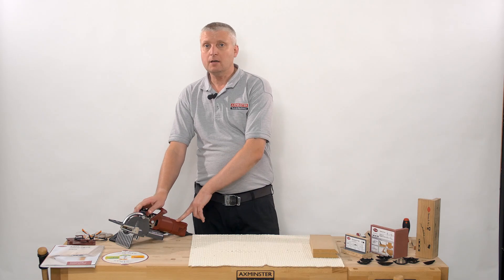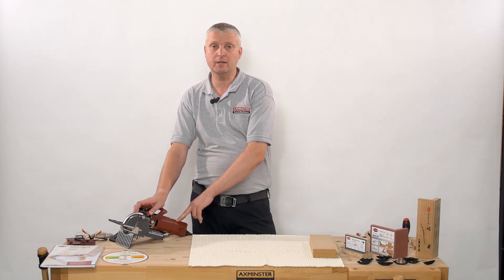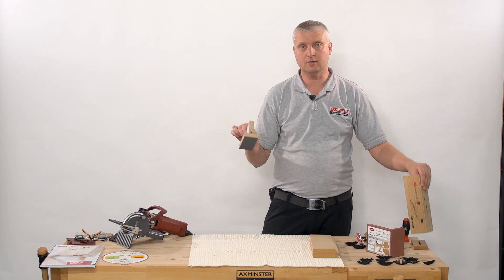Today we're going to talk about the Lamello Zeta and the unique fittings that are available to go with this system — the P system — including the Lamello Clamex system, the Tenzo, and also the Devario.